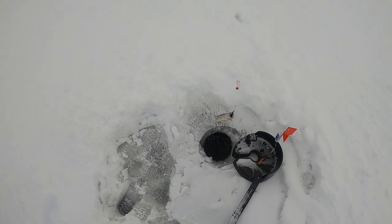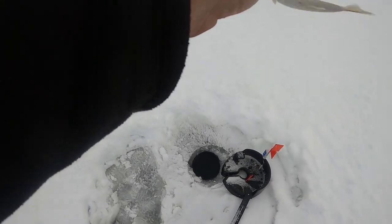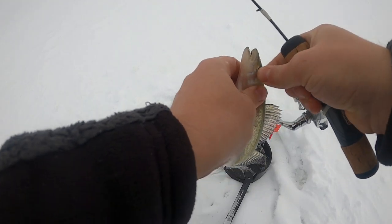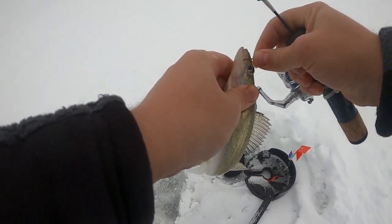Got another one on the flag guys — just a little fathead, that's what you get. You can see little ones are mixed in with this stuff, so expect that. Gonna let this guy go, it's a little too small to keep. But yeah, the flags have been doing it for me.